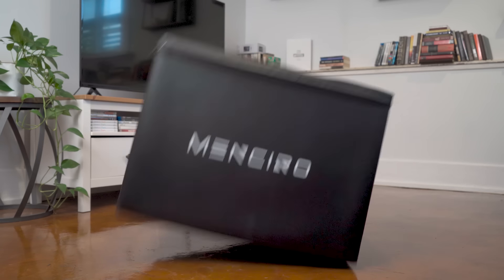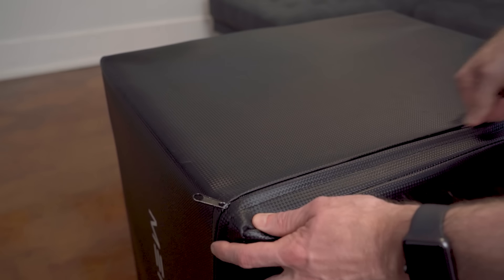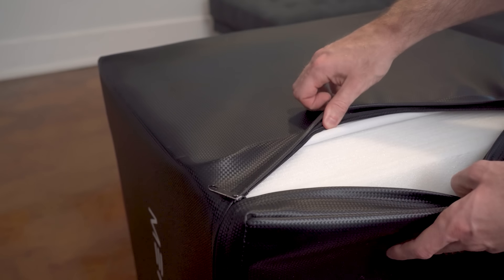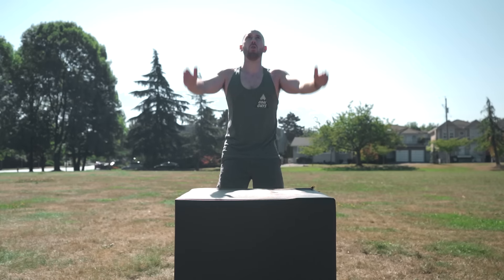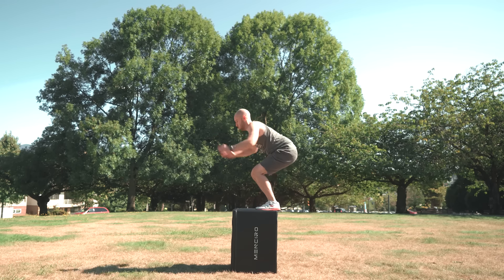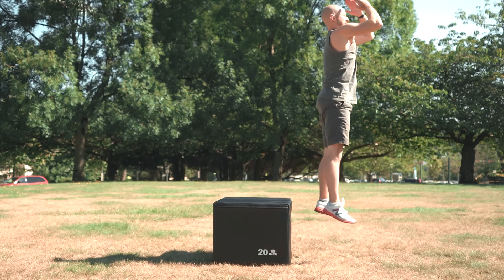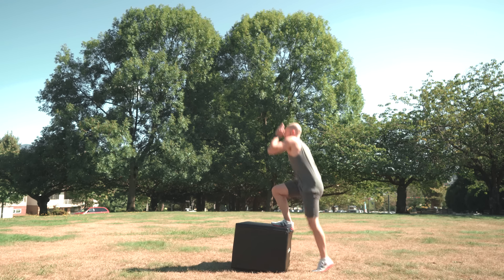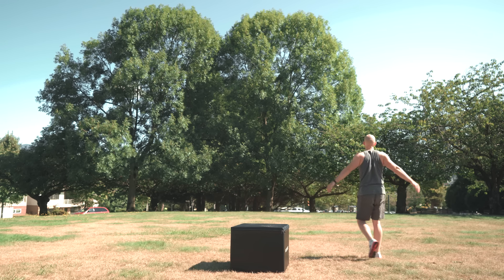To help with this goal, I purchased a plyo box with adjustable heights of 20, 24, and 30 inches. The inside is filled with PE foam, so it's a pretty low-impact platform to get started with. My first workout consists of four reps of standing box jumps at 30 inches, followed by four sets of seated jumps driving from my heels up, and finishing with four sets of alternating step ups — a much more demanding workout than I was expecting.